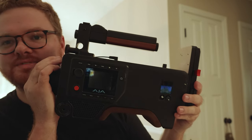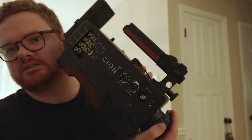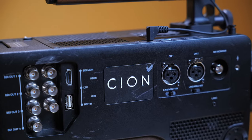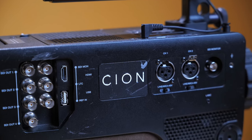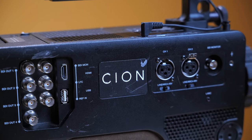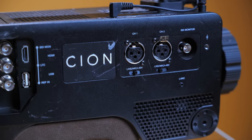If you look at it, there are some scuffs on it. There are some pretty big scuffs on this badge here. It makes me wonder if they tried to take the badge off of it. I don't know if the badge comes off or if it's supposed to.